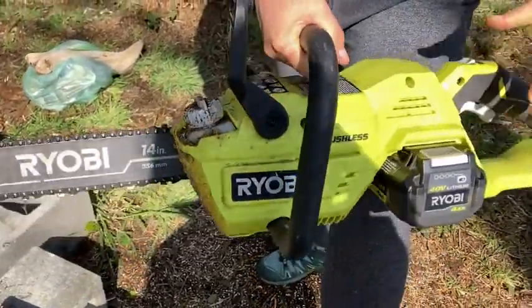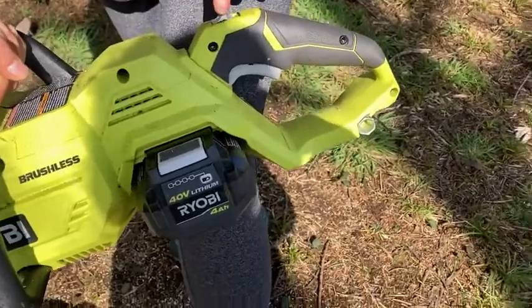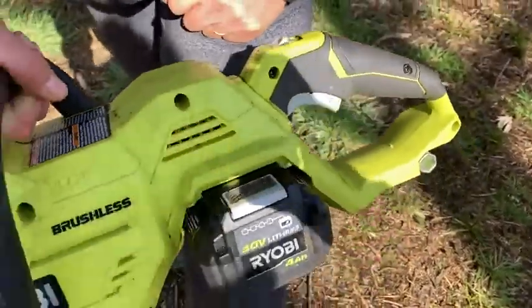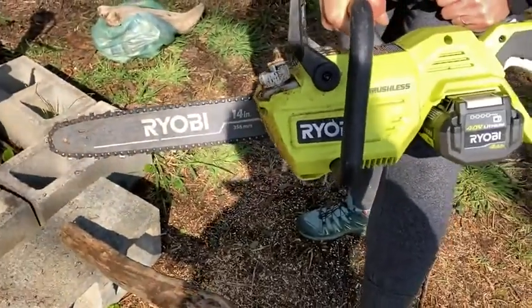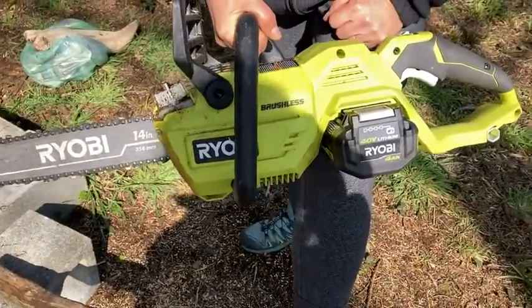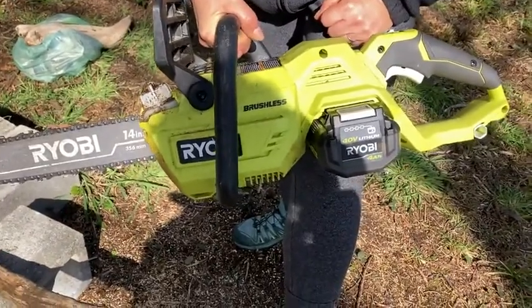It's got your safety features — your guard here and a little safety here so that you don't just turn it on accidentally. It's a very useful chainsaw. It really has done everything I've needed it to do. I've cut down some pretty large trees with it, so it works well.